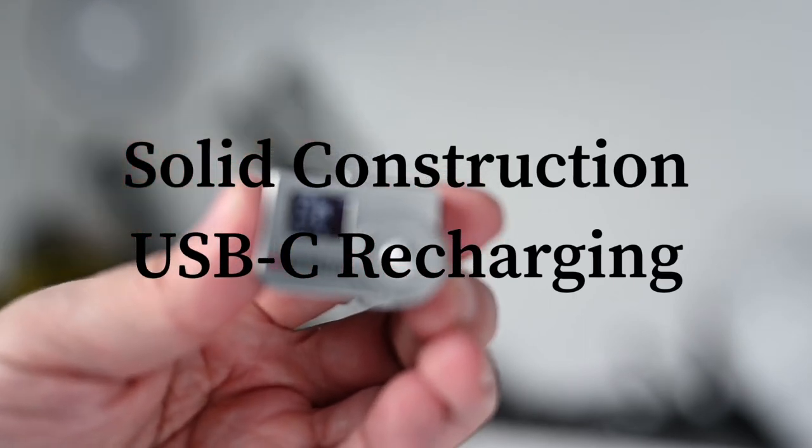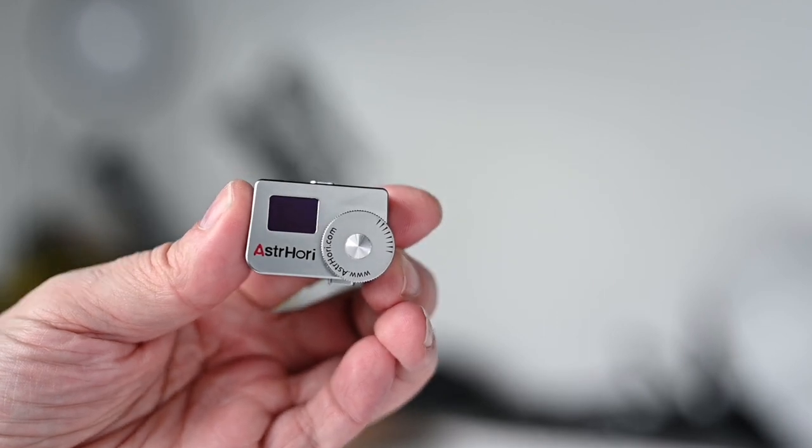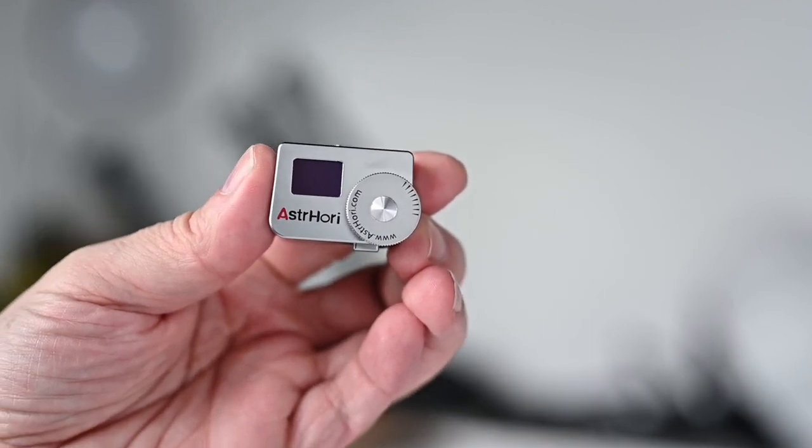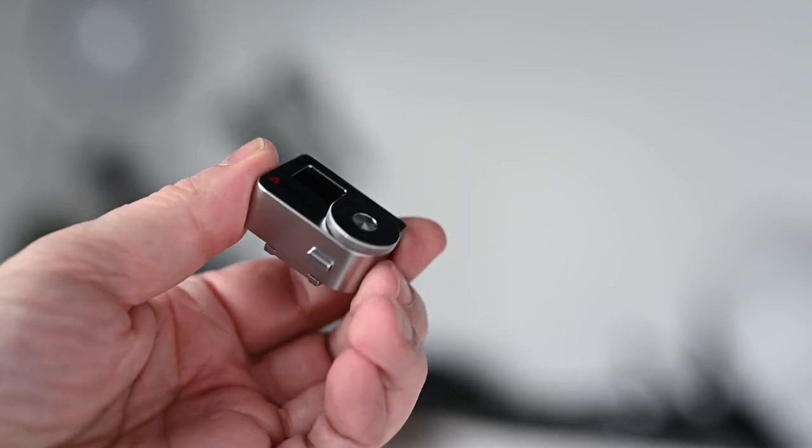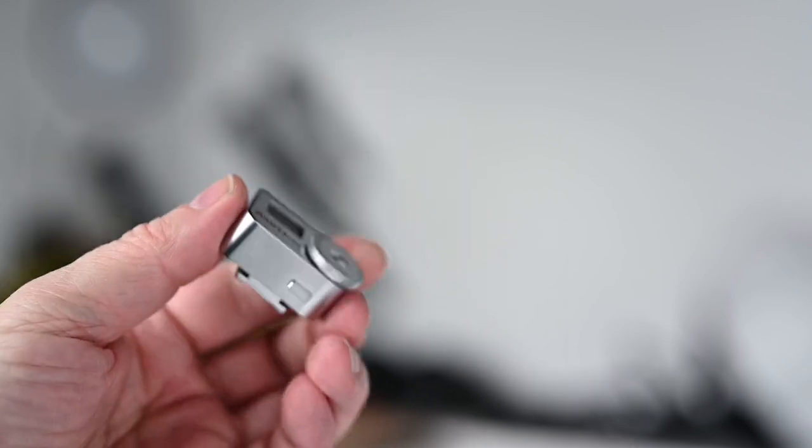You can get this on Amazon and I'll definitely leave the link in my Amazon store under lighting. That's the light meter for all of you film shooters that have a bad meter or no meter.